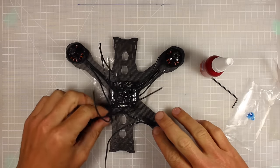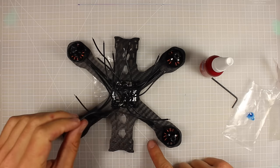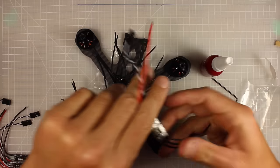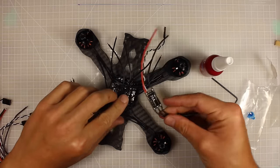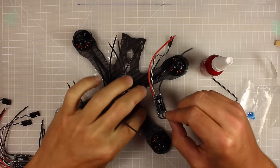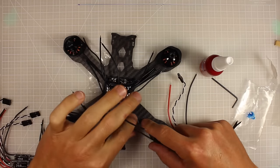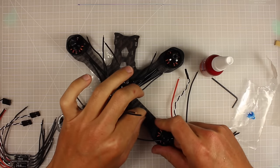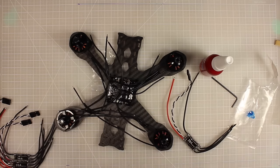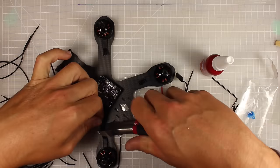Now we need to figure out how long to cut our motor leads. It can feel uncomfortable cutting short motor leads, but it'll save a lot of weight. I'm positioning my ESC on the arm to measure — for me it's about one centimeter. If you're not confident with your soldering skills, give yourself a little more leeway and leave them a bit longer for room for error.